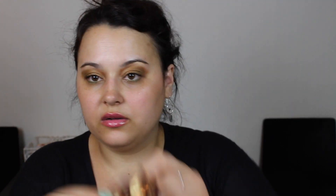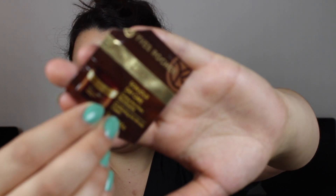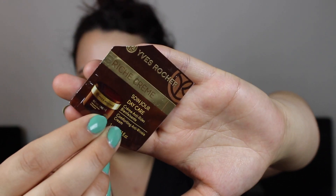Next thing is a sample from Yves Rocher — the Rich Cream for day care, a comforting anti-wrinkle cream, just a little foil packet. I can't remember what this felt like, so nobody cares.